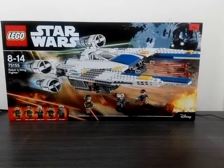Hi guys, thanks for tuning in. This is Guru Prime here. Today I'm going to show you my Star Wars Lego toys haul.